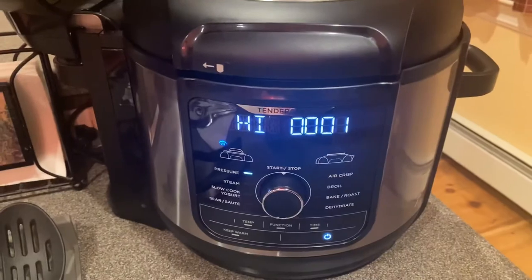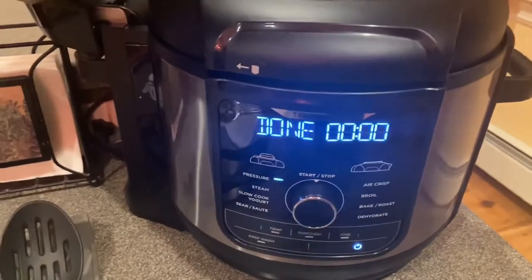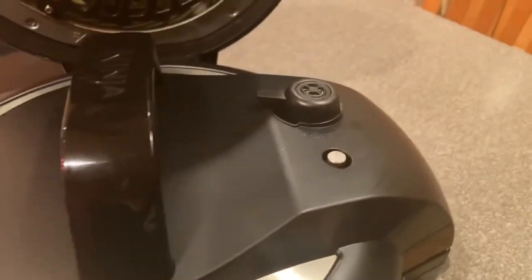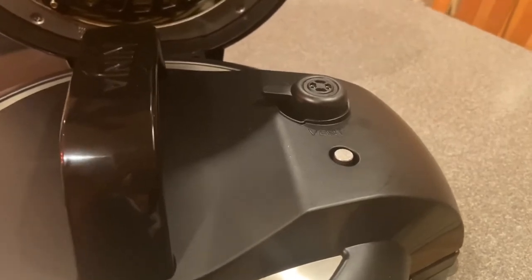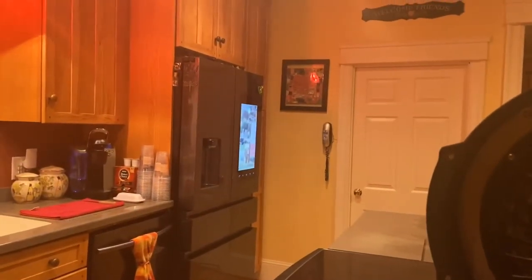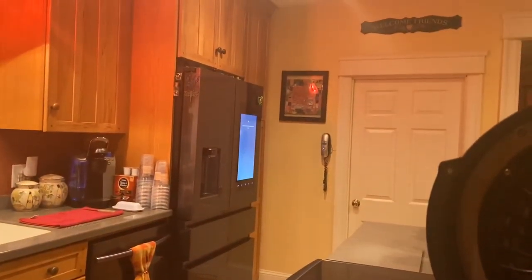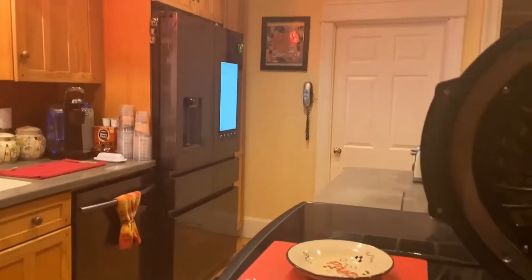Alright guys, I'm back and the cooking is done. What I'm going to do next is allow 2 minutes for a natural release, and then after 2 minutes I'm going to do a quick release. I'm going to set a timer for 2 minutes — and I'll check back with you in 2 minutes.